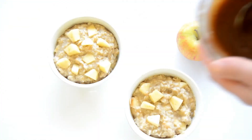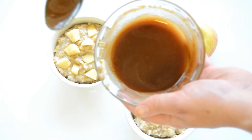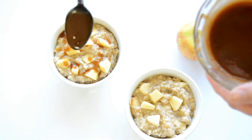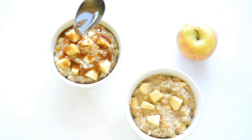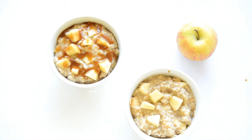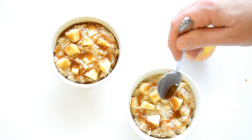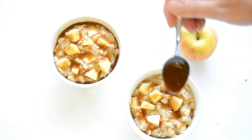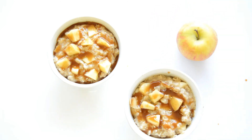Now our oatmeal is done and it's time to put the caramel sauce on that we made earlier. I just like to drizzle it over the oatmeal. You can also add some of the caramel sauce to the oatmeal while it's still in the pan and mix it in if you like a sweeter oatmeal. But if you don't like it too sweet then a little caramel sauce on top is just perfect. And that's it!